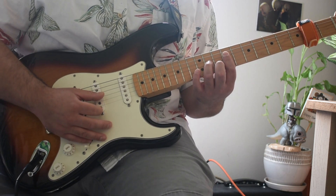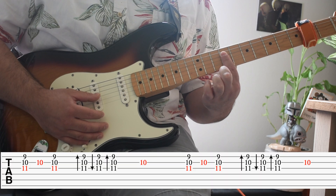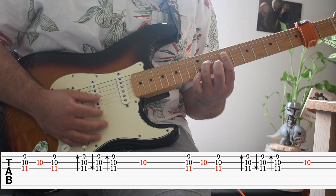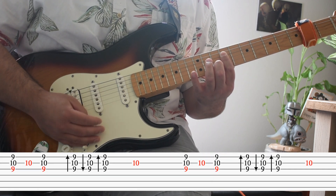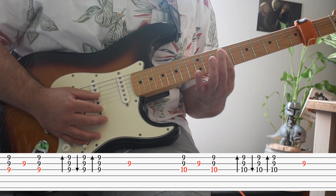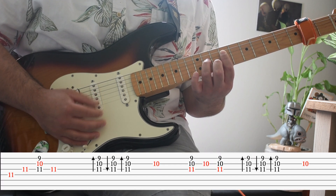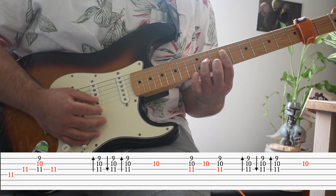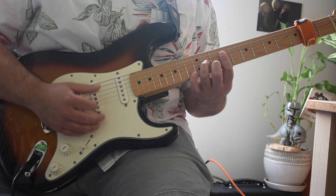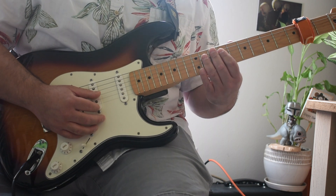Once you get that down, we're going to work in the strumming, which is kind of just lightly — every little pause you get, rake it all the way down. Make sure you're buying the nine, and try to emphasize those bass notes. Strum if you can; if not, just do the notes.